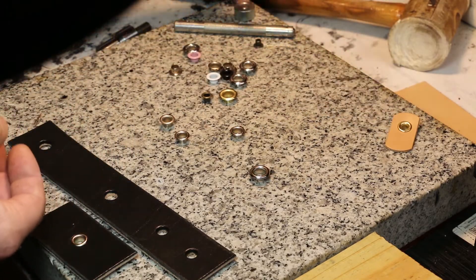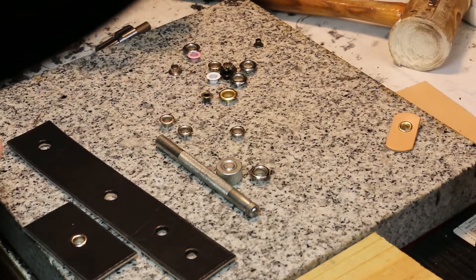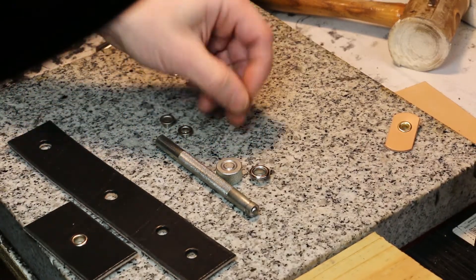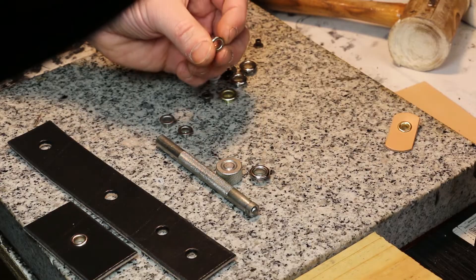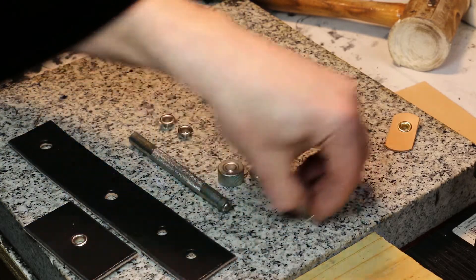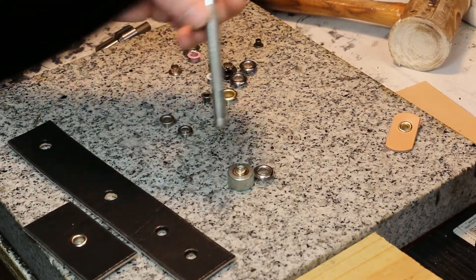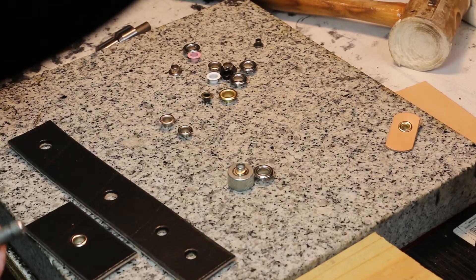When we set eyelets, we have to have a specific tool for each size eyelet. This flange has to fit perfectly on this piece here, which is called the anvil. You see it kind of locks into place, and then we can use our setting tool. Let me show you what that looks like.